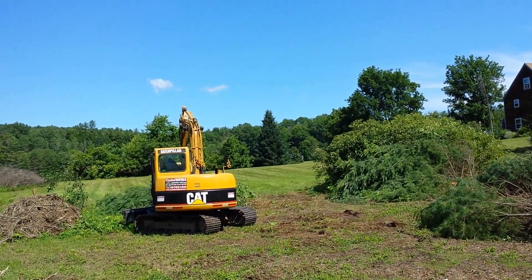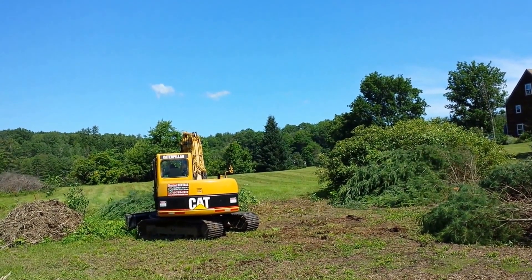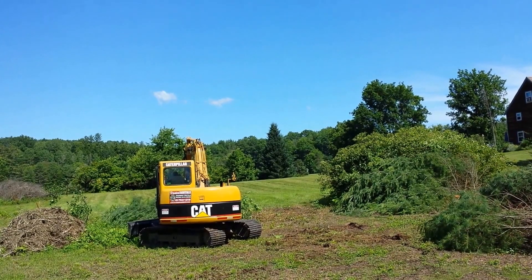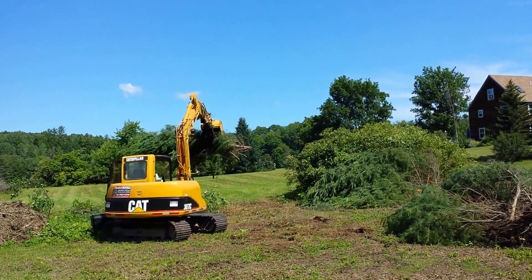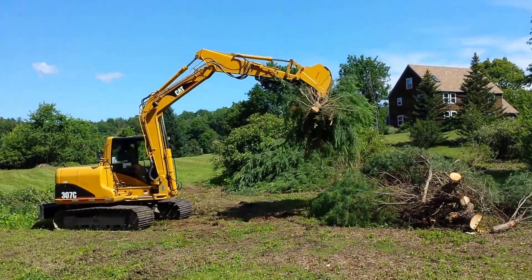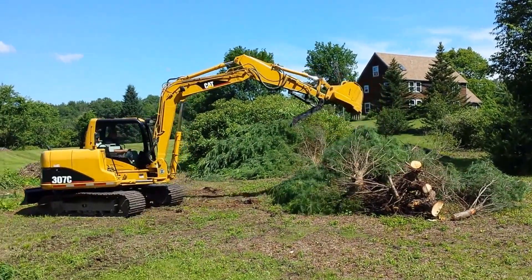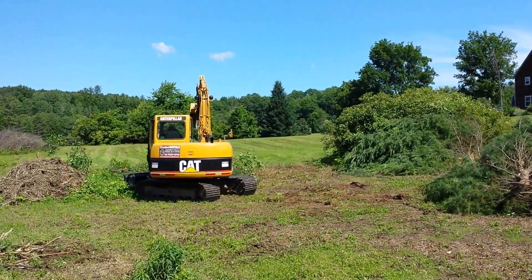It's one of those dual-purpose machines. If you're here doing logging and using it kind of as a skidder, you can also take the stumps out — put the thumb on it so you can grab the stumps. In this particular case it works great to grab all the brush, make a pile, and once the pile is all consolidated you grab the big pile with the machine and just truck the pile right up to the chipper.